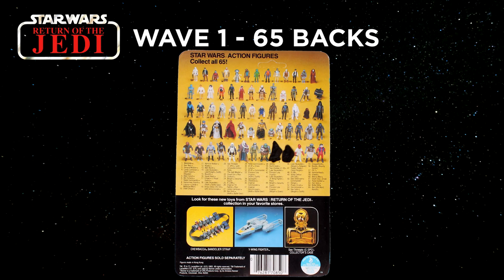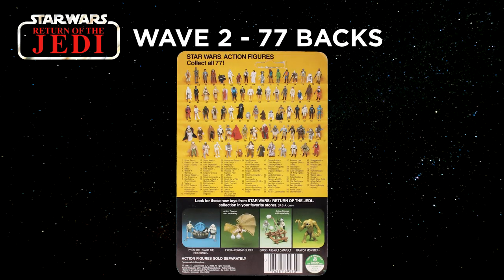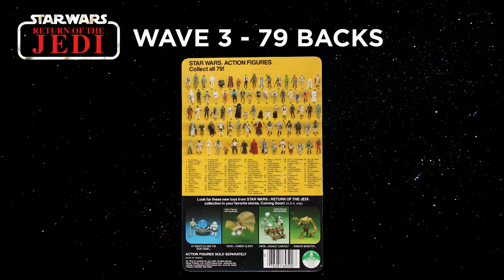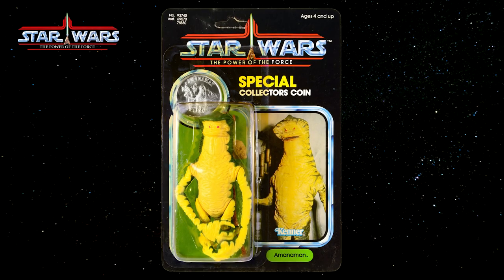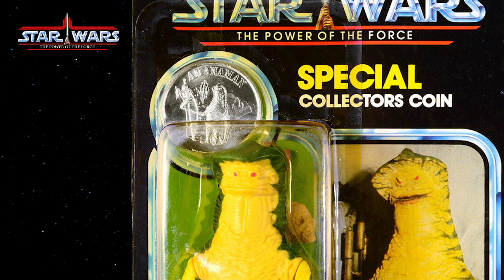The figures on a lower number card back are generally more desirable than a higher number from the same figure. For the Return of the Jedi released from 1983 to 84: Wave 1 — 65 backs; Wave 2 — 77 backs; Wave 3 — 79 backs. And the last line of toys, the Mint on Card Power of the Force line released in 1985, had a single wave of 92 card backs. The Power of the Force cards came with a coin in a sealed plastic bubble.